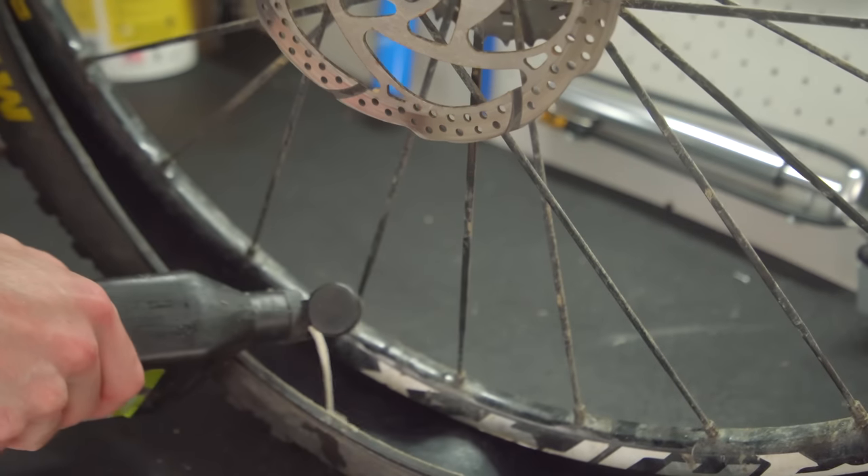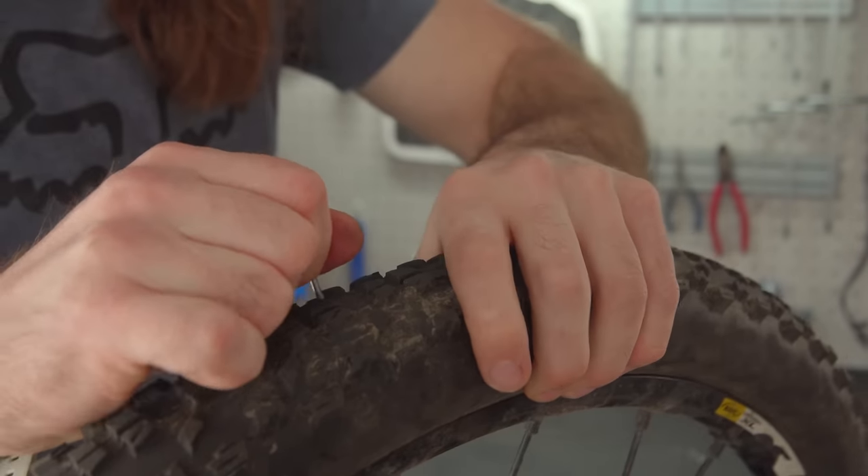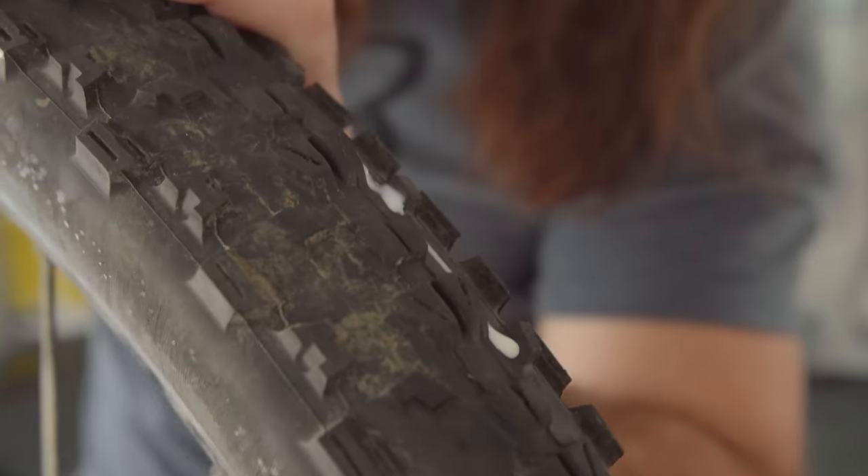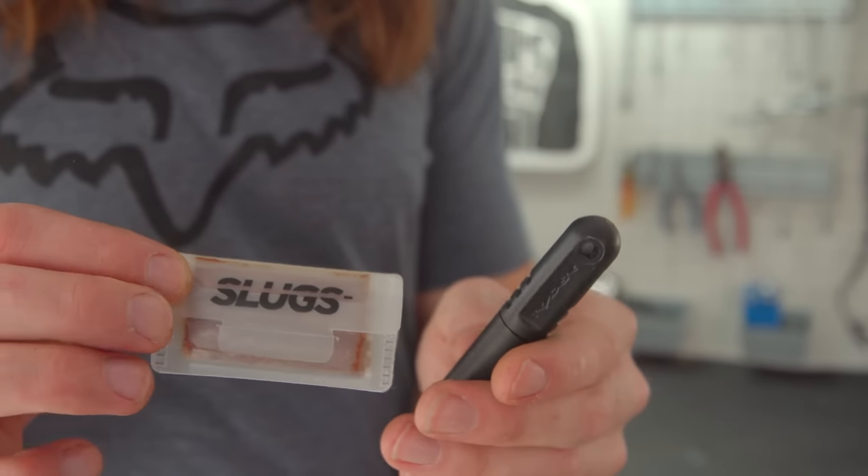Tubeless tires and sealant setups have greatly reduced the frequency of punctures. But sometimes, even sealant isn't enough to plug up some of the larger leaks, which is where tire plugs come into play.